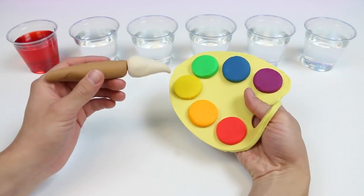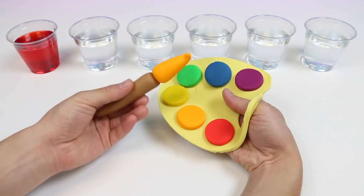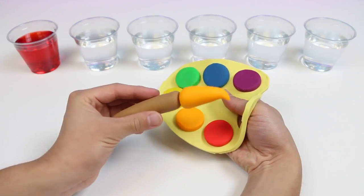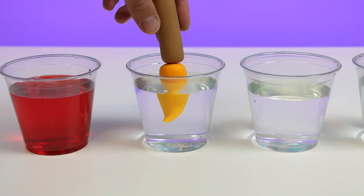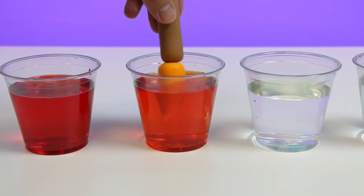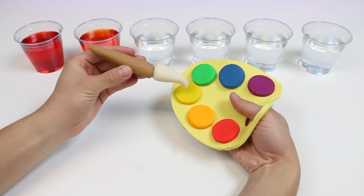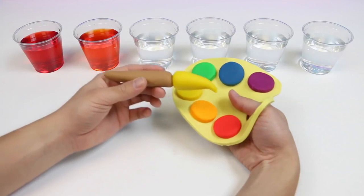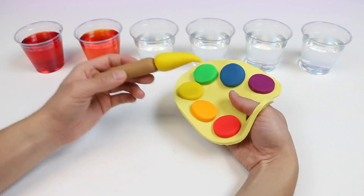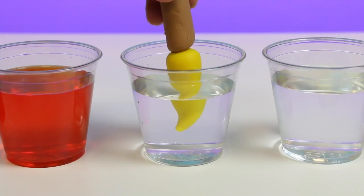Now that my brush is white again, let's get some orange paint this time. Nice! The white brush turned into orange! And now let's wash this off — we'll use this cup to wash off our orange paint. We got some yellow paint on our paint brush now! Let's wash this off, and this is the water we'll use to wash off our yellow paint.